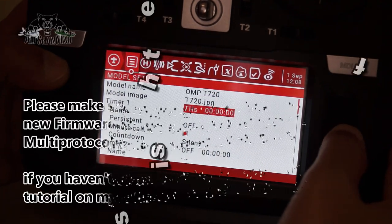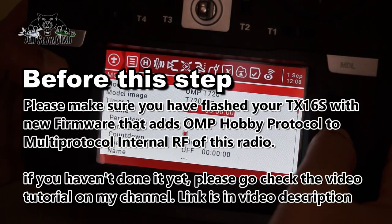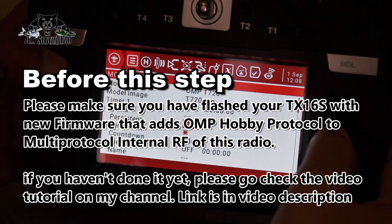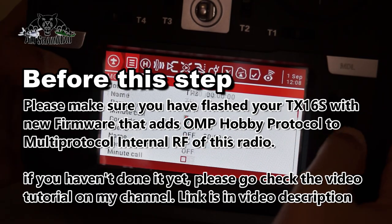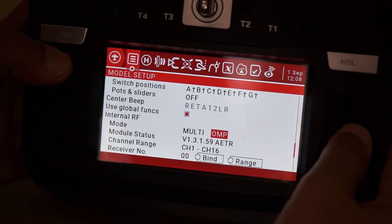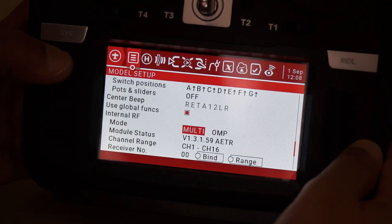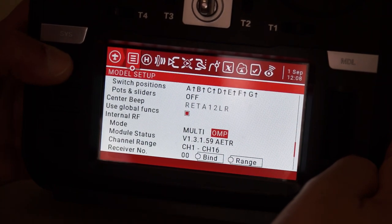Assuming you have already watched my tutorial on how to update the Radio Master TX-16s firmware to include the OMF hobby protocol, come down to 'Multi Protocol' in the internal RF settings and select OMP from the list.